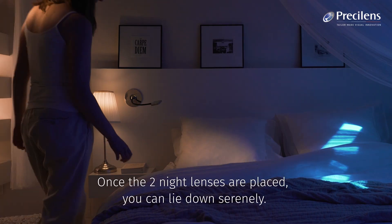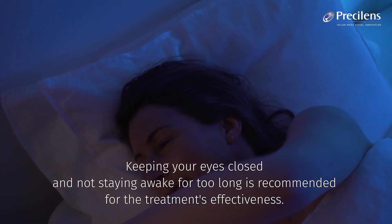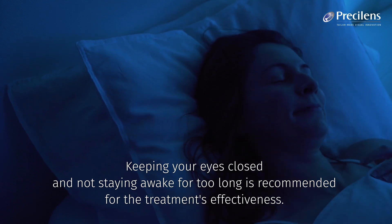Once the two night lenses are placed, you can lie down serenely. Keeping your eyes closed and not staying awake for too long is recommended for the treatment's effectiveness.